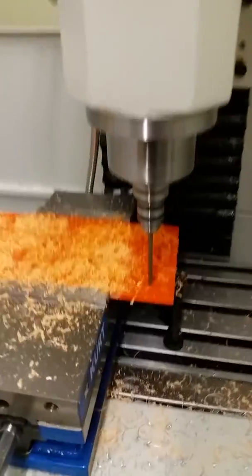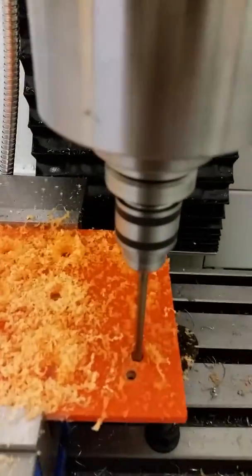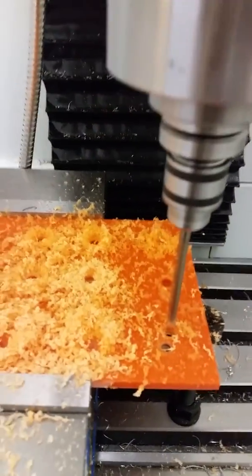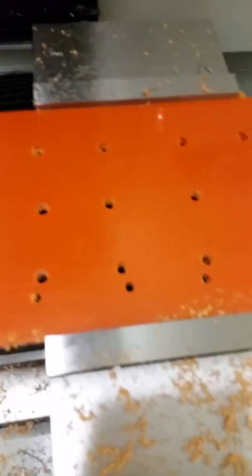Alright, first set of handles getting made here. Just drilling them out. And so it drilled all those holes, reamed them, got them all the right size.